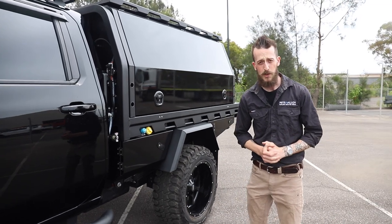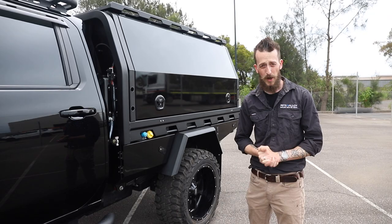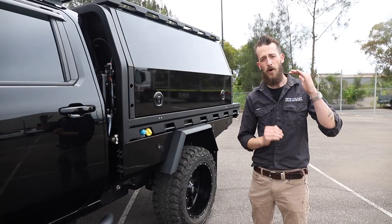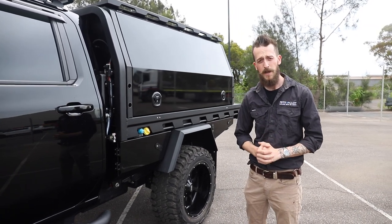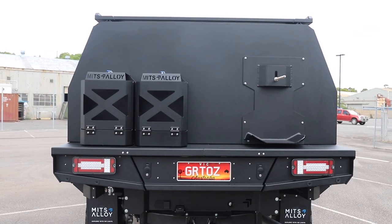Before we get into the accessories and options fitted to this tray canopy combo, let's talk about sizes. The tray size on this setup is eight foot — that's 2,500mm long, 2,050mm wide by 900mm high on the headboard. The canopy on top is seven foot, so it finishes just back from the rear of the tray to keep rear wall accessories — in this case the jerry cans and the spare wheel — closer to the rear axle.